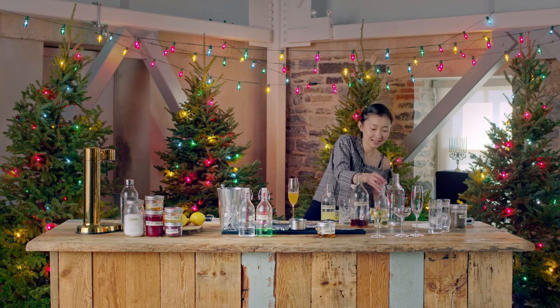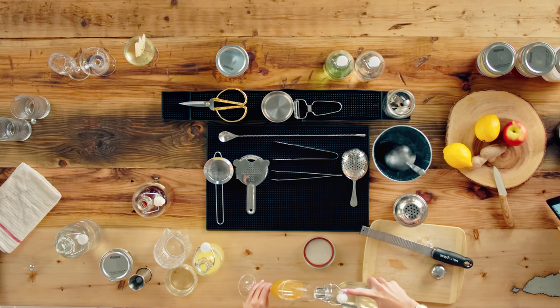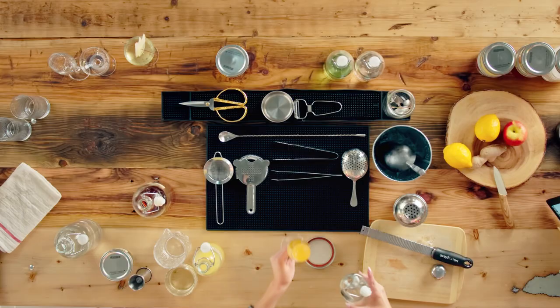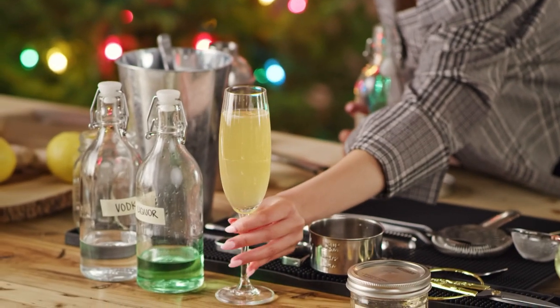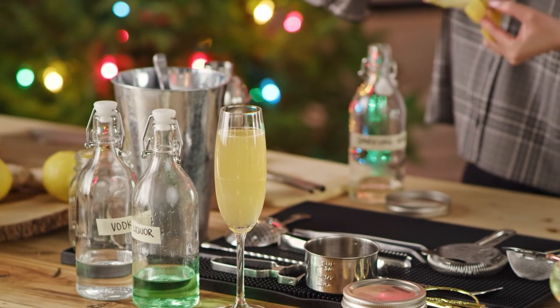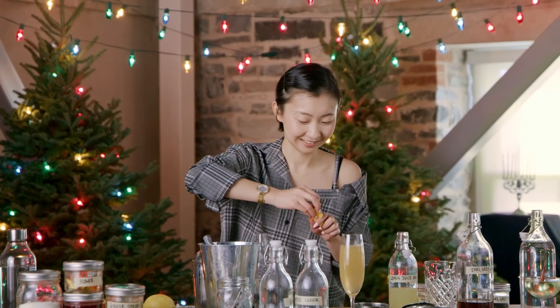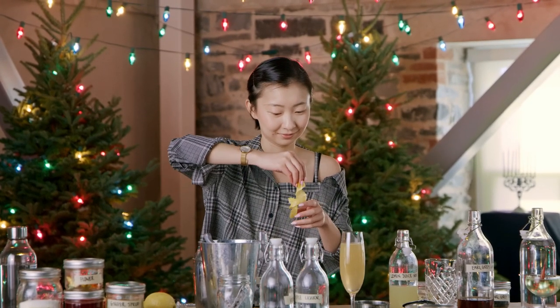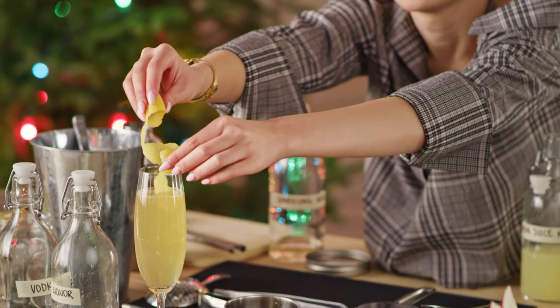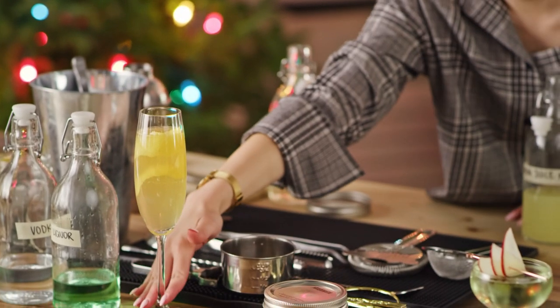The last step is to top it up with your sparkling wine. Tilt the glass a little bit so you can pour it in nicely. Then for garnish, take a nice long citrus peel and twist it to make it pretty. And here's your Earl Grey French 75!